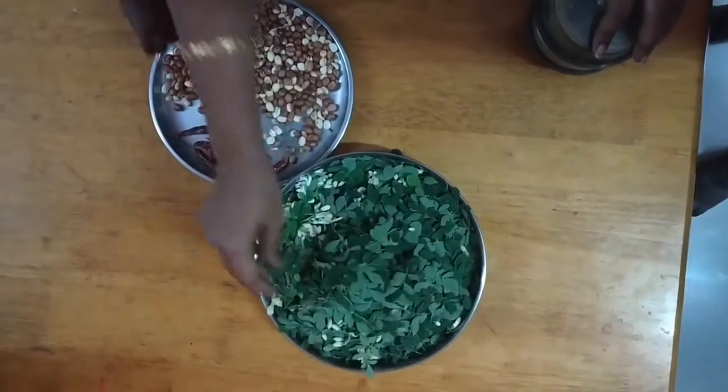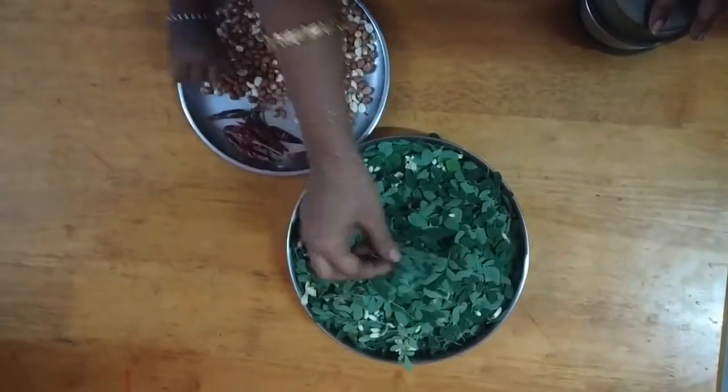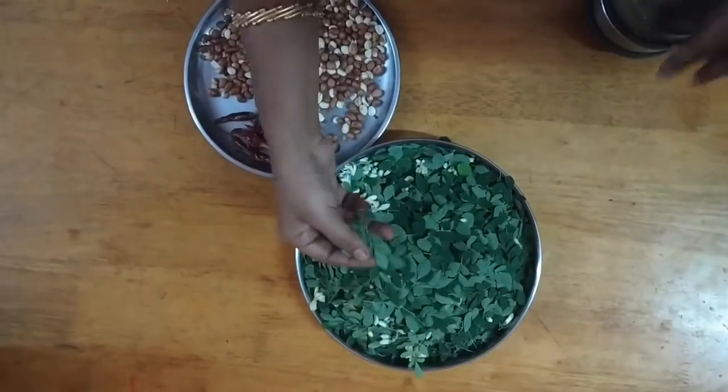Let's talk about this video. Look at this dog's murengakira — it's very healthy food.